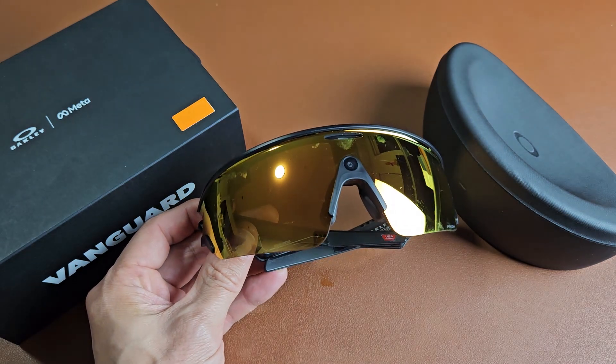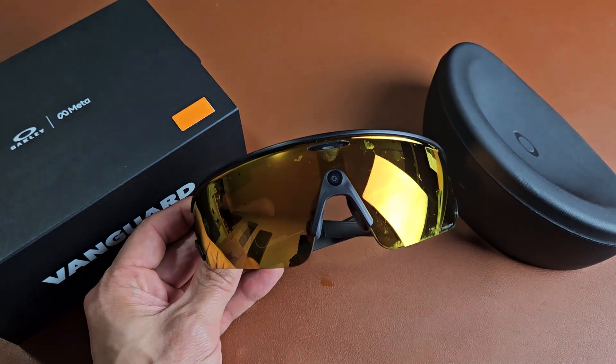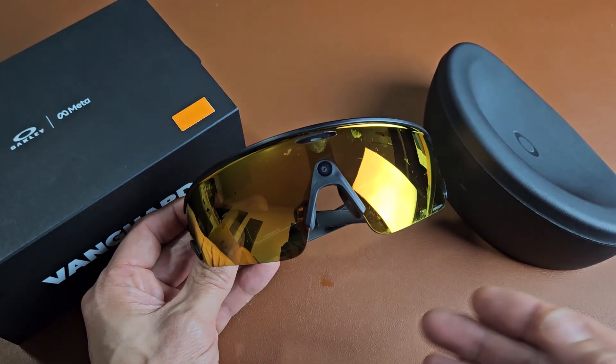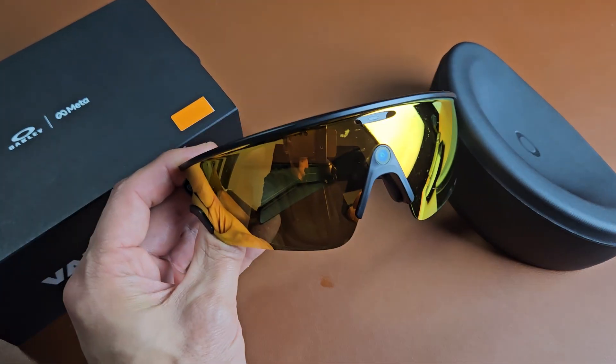Here's a pair of the Oakley Meta Vanguard Smart Glasses. I'm going to show you how to perform a factory reset so you can start off with a clean slate or so you can resell these.